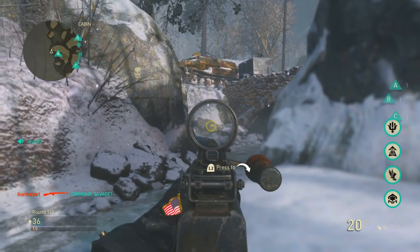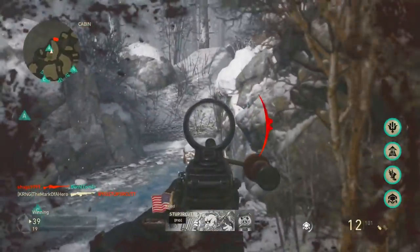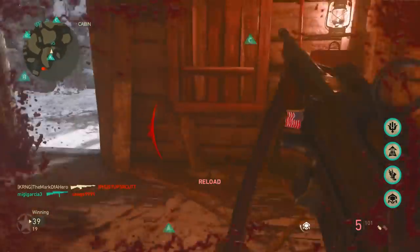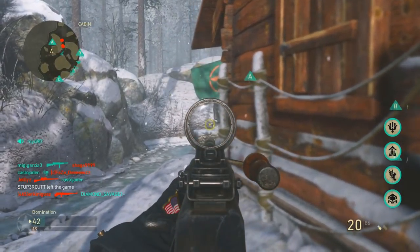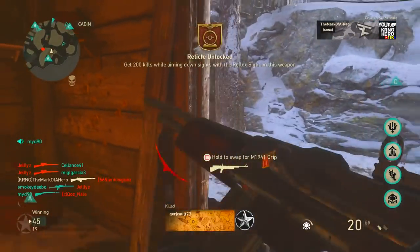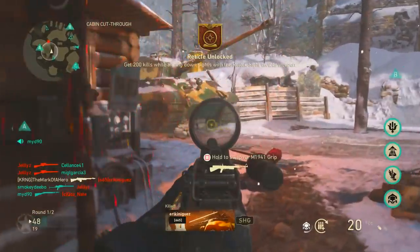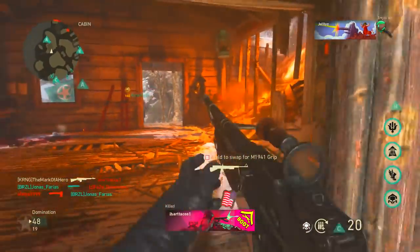Here I pick up the BAR, and right there I probably would have died if I didn't have a monitor — in that instant where I ran away — because the monitor allowed me to tell that people were going to come that way really fast. A TV would have been a little bit slower, and those guys would have most likely killed me because I wouldn't have had the reaction time to get away.